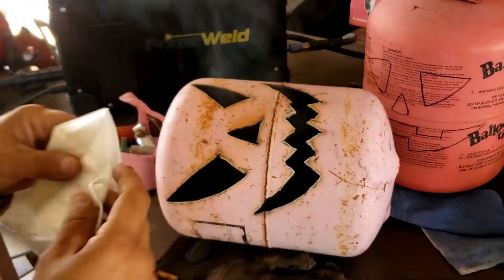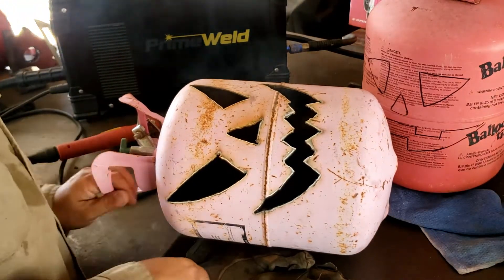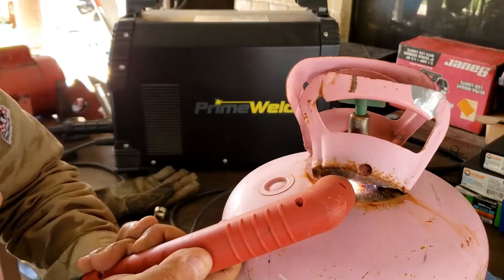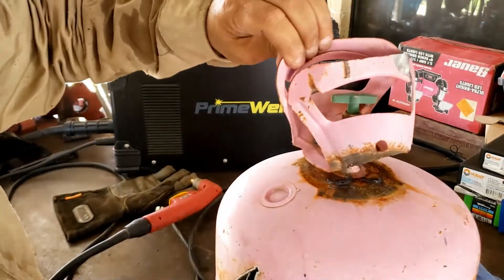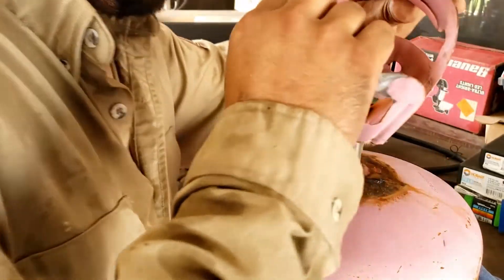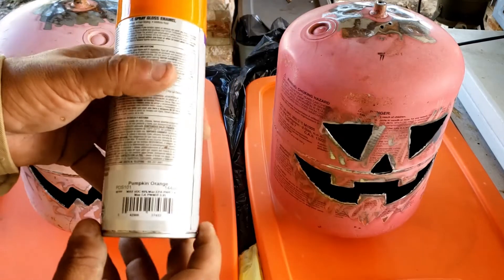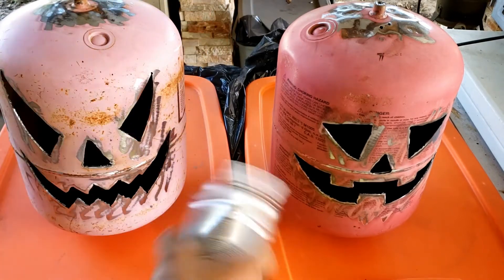There's a raspberry paint I'm using for right now. I need to go to the store and get something a little better. There we go — and now that I look at it, it's pumpkin orange, so that should work.